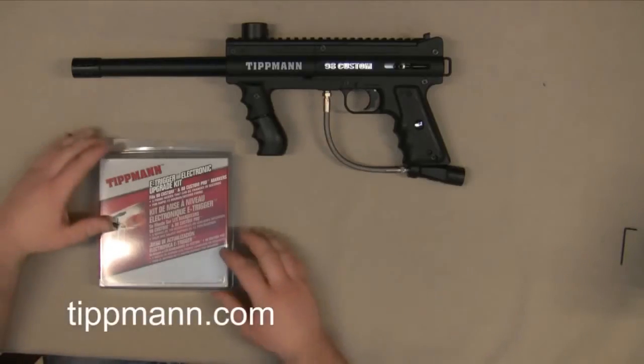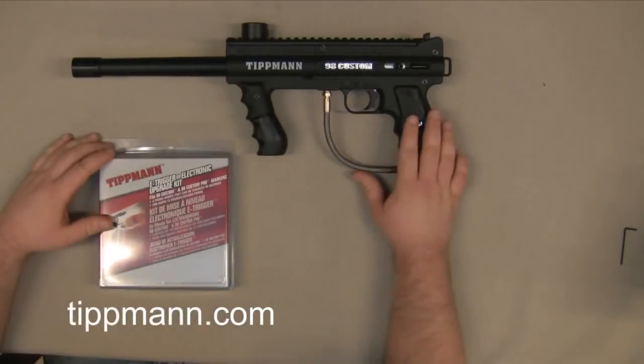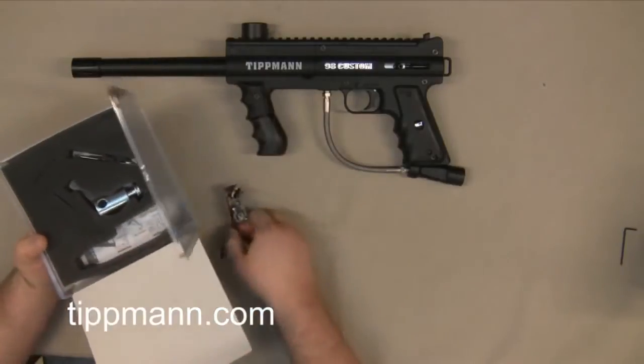In this video, we're going to show you how to install your E-Trigger electronic upgrade kit on your Tittman 98 Custom Platinum Series. I'm first going to start off by removing all the parts from the kit and identifying each part.